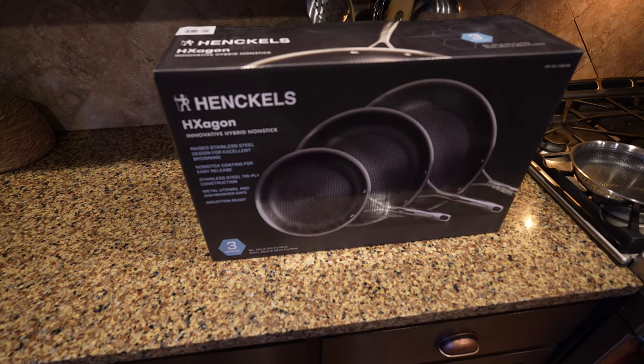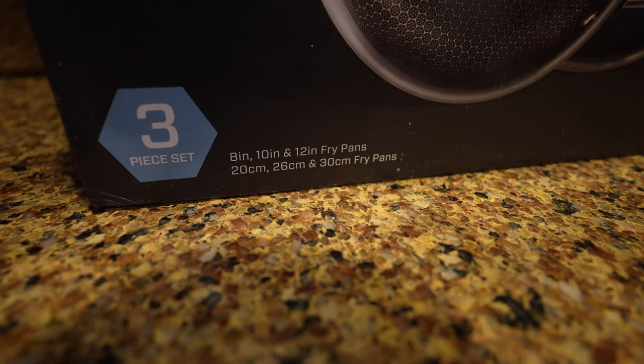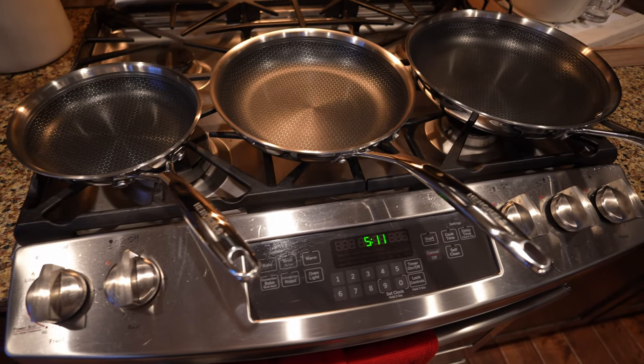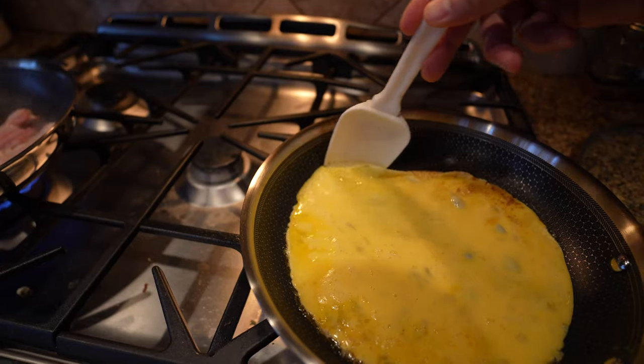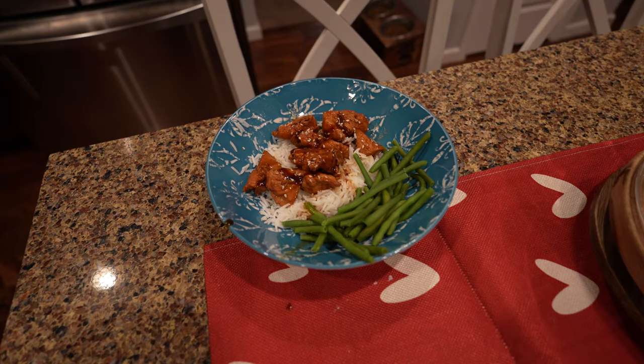In today's video, we're going to be testing and reviewing the brand new Hinkle's Hexagon Pan Set. It comes with the 8, the 10, and the 12-inch pan, and we're going to be testing them for breakfast, lunch, and dinner style cooking. I hope you guys enjoy the review, and let's get into it.